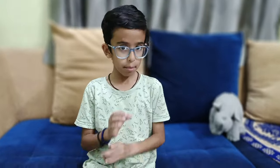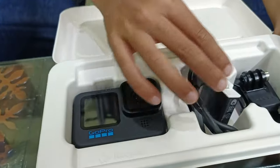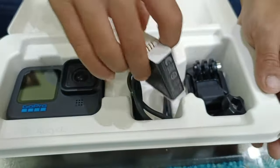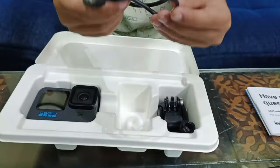I'm so excited to open the main box which the GoPro is inside, so let's go open it! Okay guys, this is the GoPro and this is the charger. We have to take this out — this is the GoPro battery, we'll keep it over here — and this is the charging port.